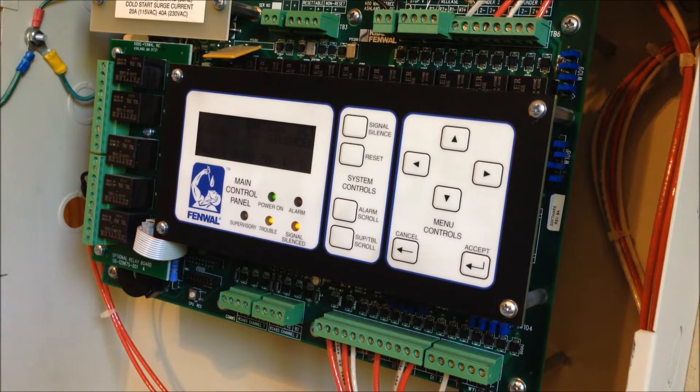The panel has two detection zones, plus an abort zone and a manual release zone. It also has zones for a supervisory device and water flow device if you want to connect it to a sprinkler system. It currently has eight auxiliary relays installed — five on an optional relay board, two others for alarm and trouble, and a third programmable relay I'm using as part of the NAC circuit. It has two release outputs and two sounder circuits.